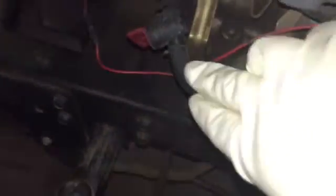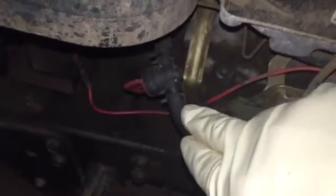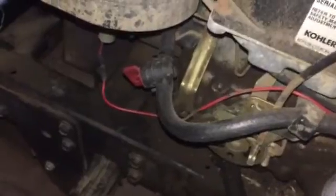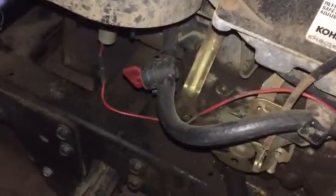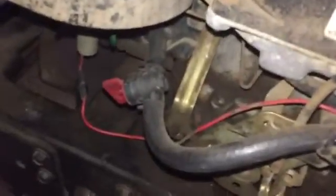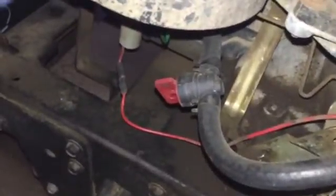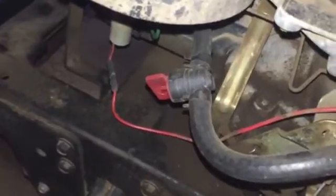This is why I always put a shut-off valve on any of my gravity-fed tanks. A lot of lawnmowers don't come with a shut-off valve anymore, but they're very easy to put in. You can purchase them at any of your small engine repair shops or parts stores. I bought this one at Napa Auto Parts — it just came with the shut-off valve and two clamps.